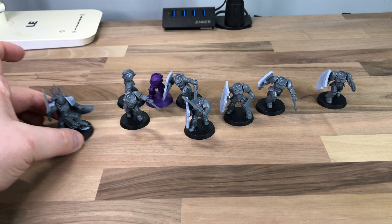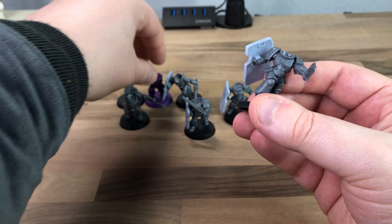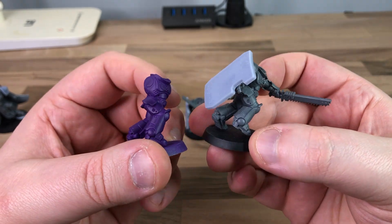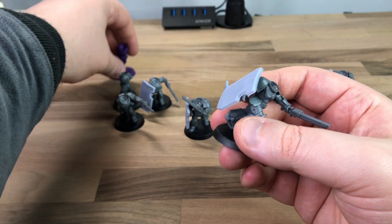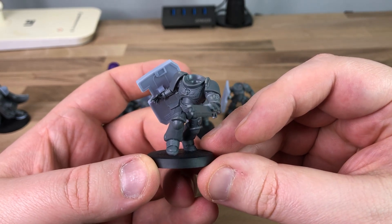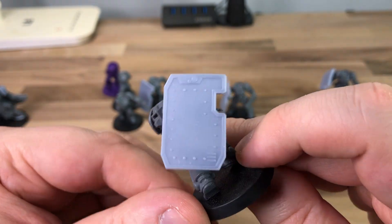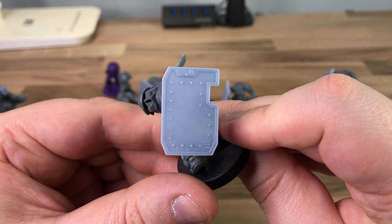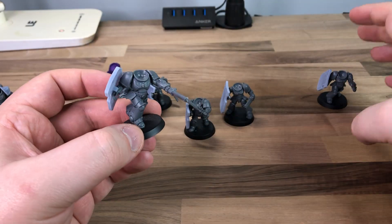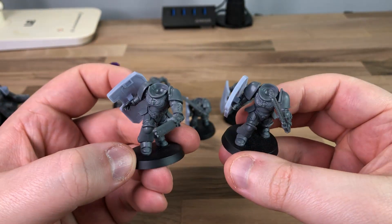The next thing I want to talk about are my Breacher Marines. I've decided to do these as Shadow Wolves, and this is why this one is painted purple — it was just a test colour. I think it's called Xerxes Purple from GW's colour range. It came out really nice. These are just normal Assault Intercessors, but just for the rule of cool I wanted to spice them up, which is why I did the Breacher Shields. The shields fit right onto the hand — just a bit of glue and they fit on. This is from Tightbore Designs; he does a million different styles. I went with the riveted ones because I think they look a bit more brutal.